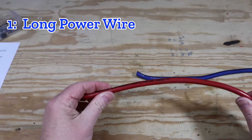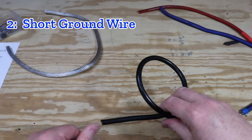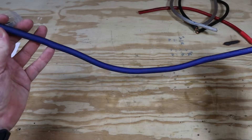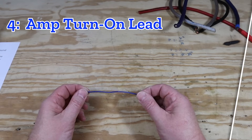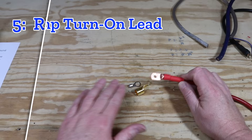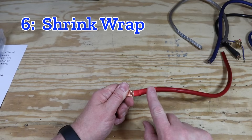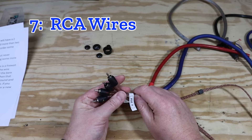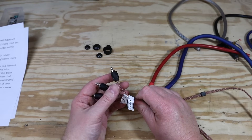When you order a wire kit, make sure it has the following items: a long power wire (typically in red), a short ground wire (typically in black — just make sure you don't use the same color for power and ground), a fuse, fuse holders, a small thin blue wire which is your amplifier turn-on lead, various connectors sometimes already crimped on, and shrink wrap for clean connections. These are RCA wires — a lot of kits come with two-channel or four-channel RCA wires, though I often need six-channel RCAs and usually buy my own.